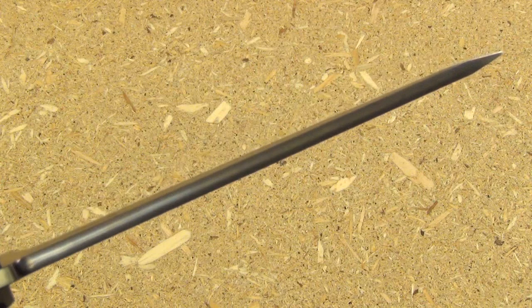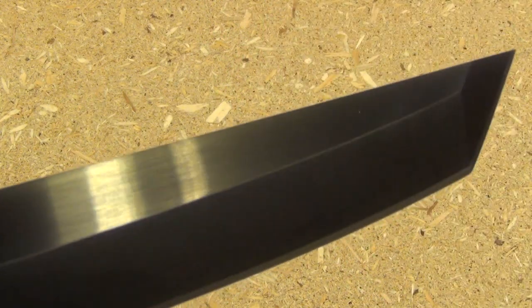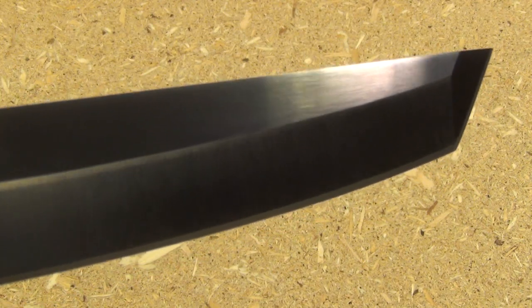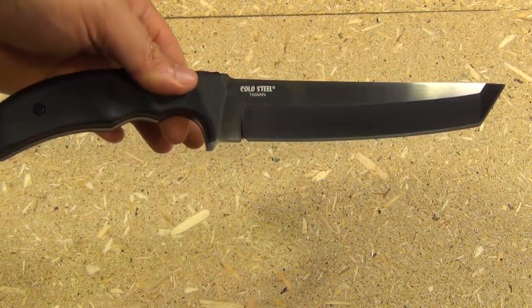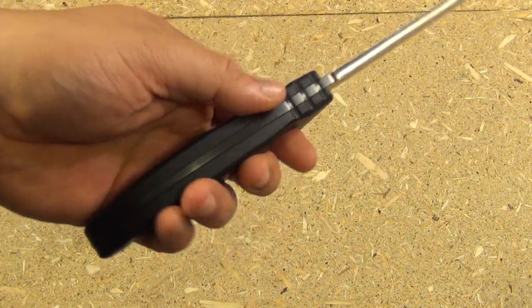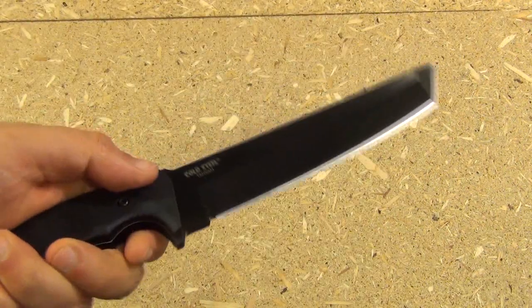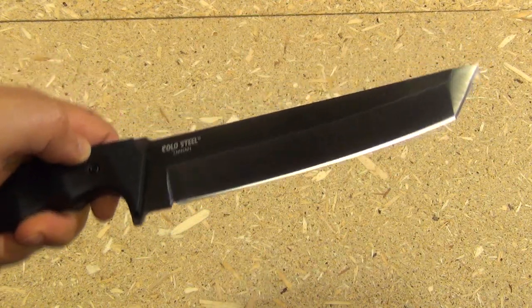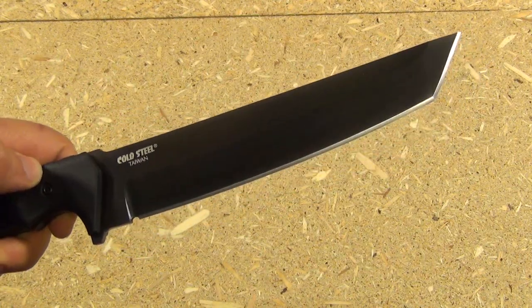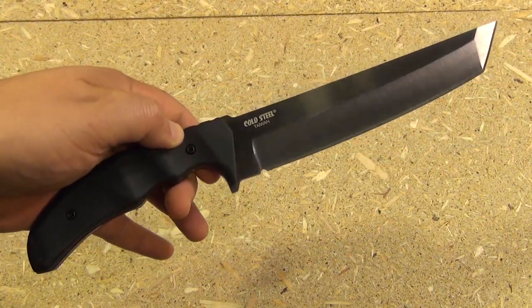It has good thickness at the spine, and you can see the profile of the tip — a very, very pointed and piercing acute tip. As far as the weight, it is listed as 13 ounces and does feel a little heavier than that with those thick G10 scales, but the point is less than a pound and actually quite fast in the hand — very agile and maneuverable, which is what you would expect and want from a knife sold as a combat and martial arts blade.